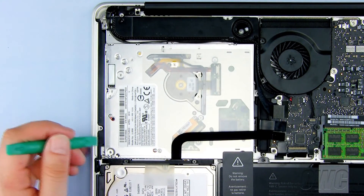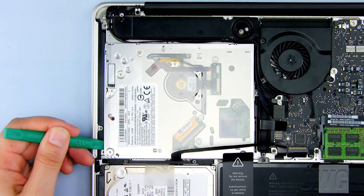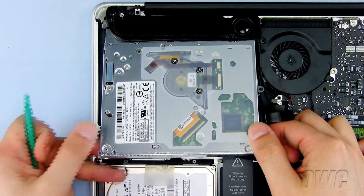Now use your nylon pry tool to lift the optical drive, then remove it from the MacBook Pro, being careful of any wires.